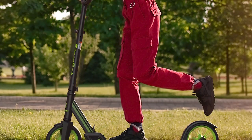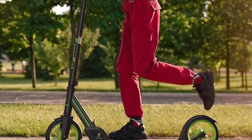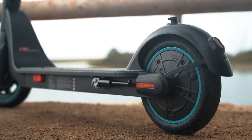Cons: not as durable as some other kick scooters, can be difficult to ride on rough terrain, and does not have a lot of features.